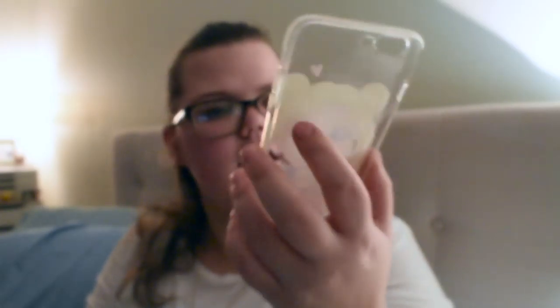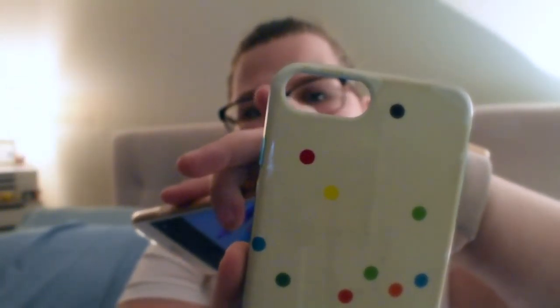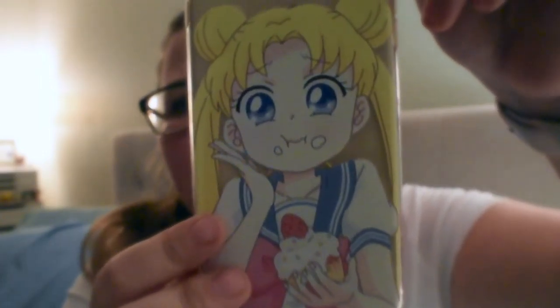And the iPhone case — it is the Sailor Moon iPhone case. She's eating a cupcake; you can see it on my phone, it's really cool. It's really thin, and I love that it wraps around the camera. I don't like when cases leave a lot of room around the camera. This is for iPhone 6, 6 Plus, 6s Plus, 7, 7 Plus, 8, 8 Plus, and X. I really love this — Serena looks really cute eating her cupcake.